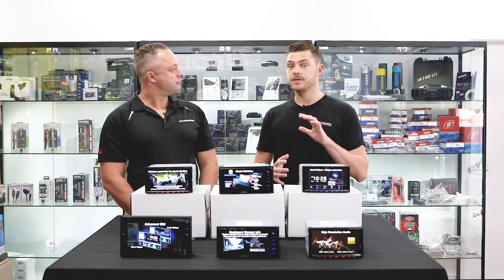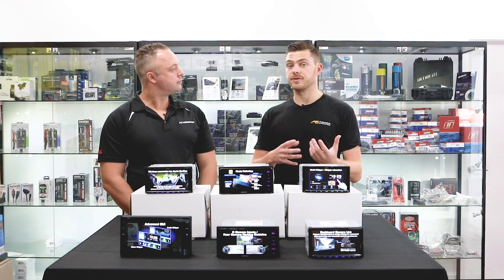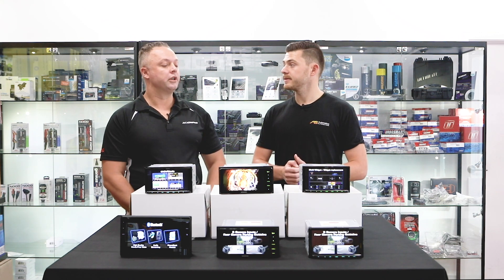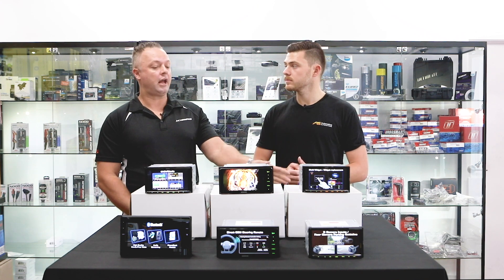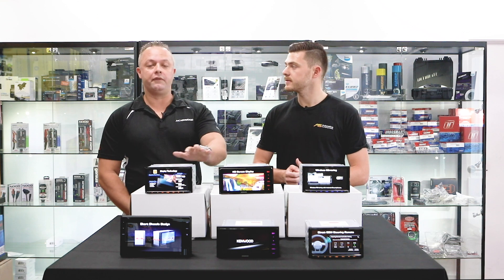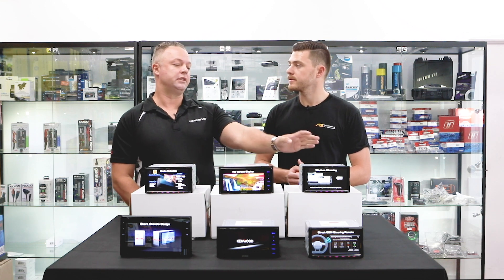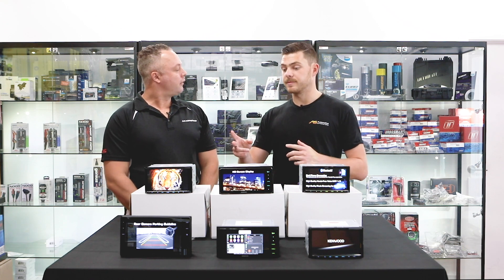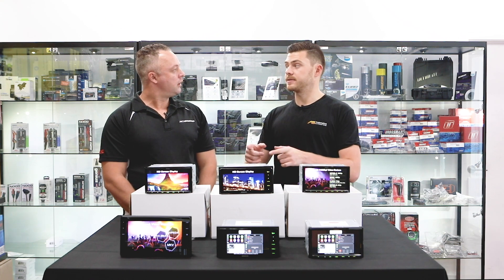I noticed you mentioned DMX and DDX — different part numbers. What's the main difference between the units? So DMX stands for Digital Multimedia unit, and DDX is Digital DVD drive. These two DDX units will have a DVD and CD drive, while the DMX is a mechless-style unit that doesn't have that drive.